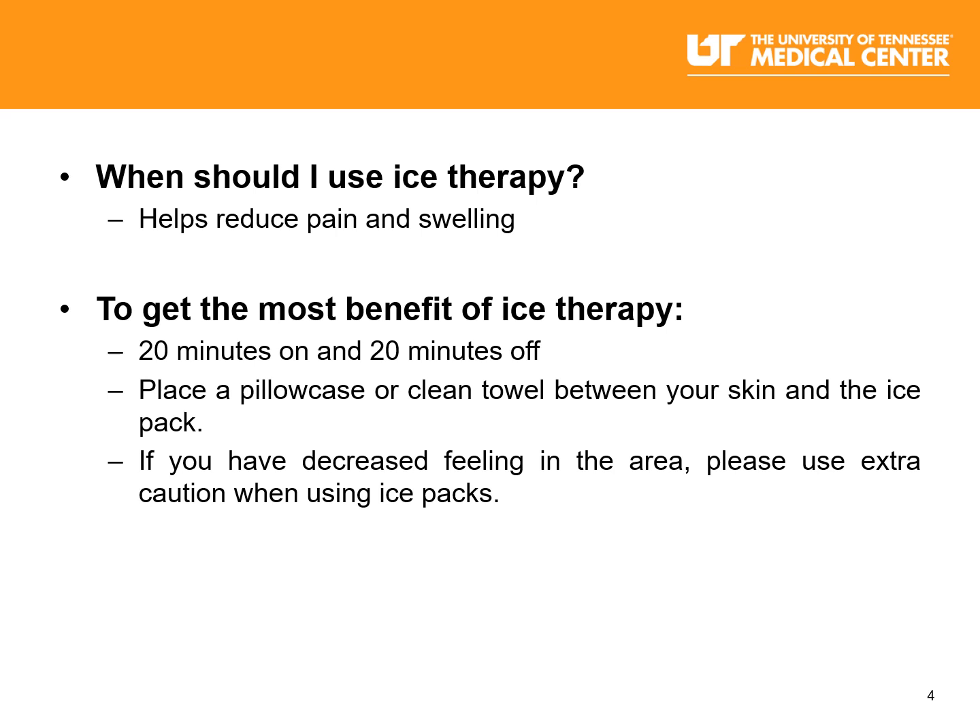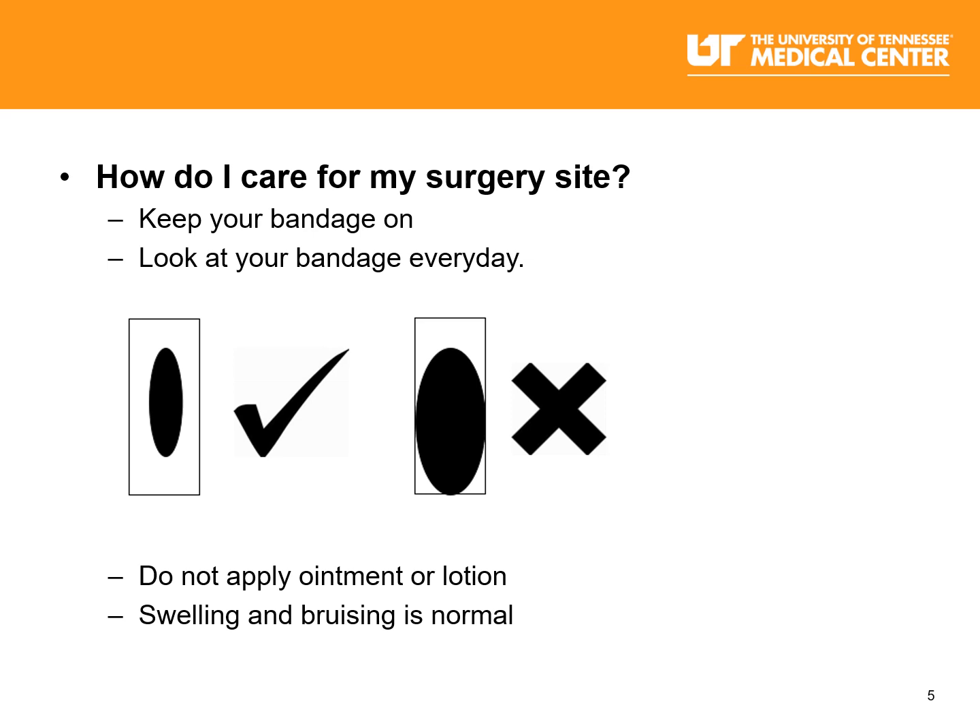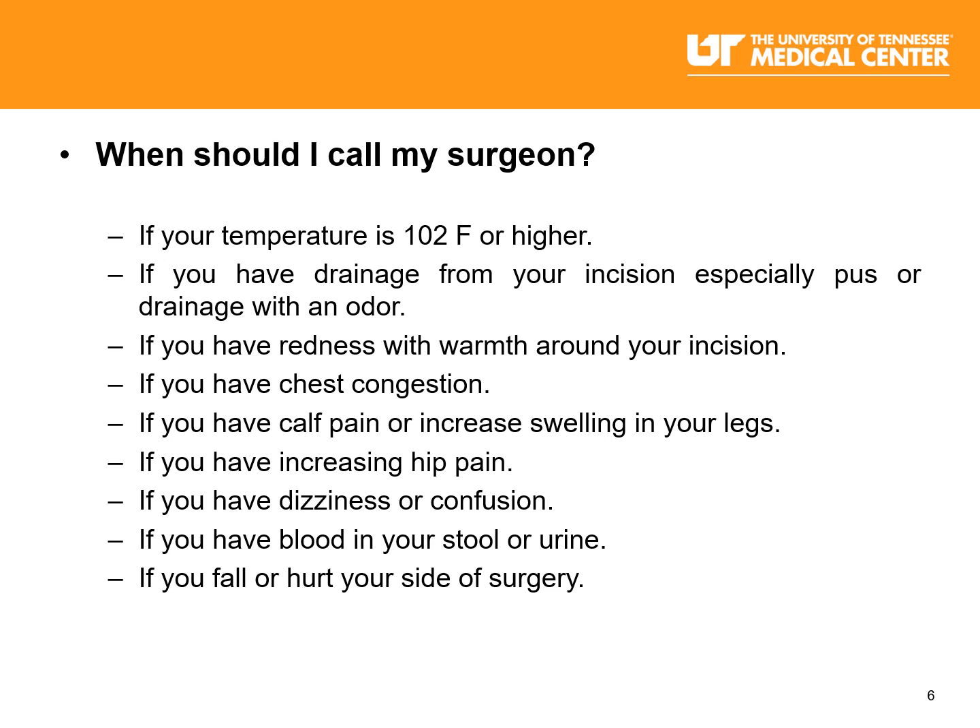Activity after a hip replacement is very important. We encourage you to take short walks every hour. Always walk with your walker or cane. Do not walk on uneven surfaces. When climbing stairs, go upstairs with the good leg first and downstairs with the bad leg first. You can remember: up with the good and down with the bad.